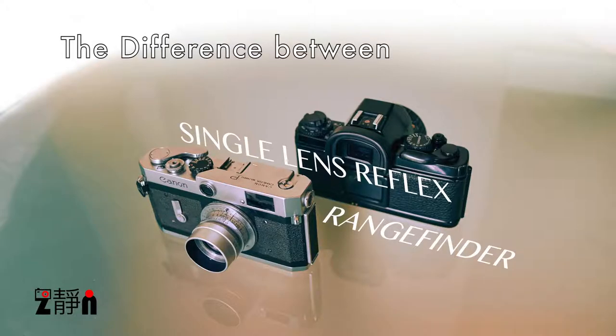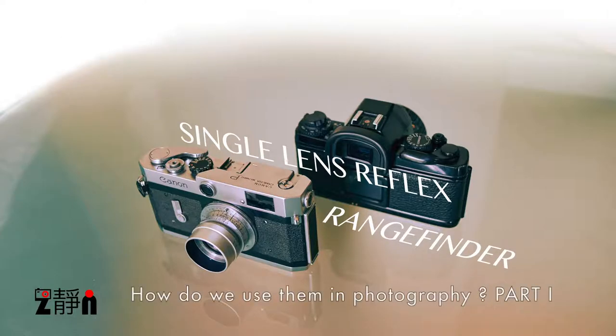Hello, welcome back, this is Chris Huang. Today in this video I'm going to show you the difference between single lens reflex and rangefinder cameras. These two types of cameras have been in photography for ages and they are each good and bad in different ways. Some people love the single lens reflex, some people like the rangefinder.